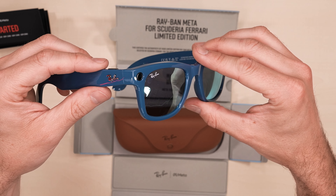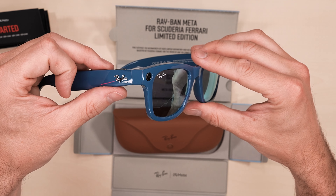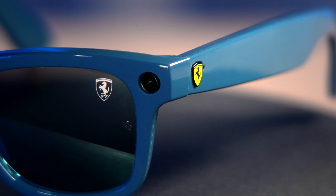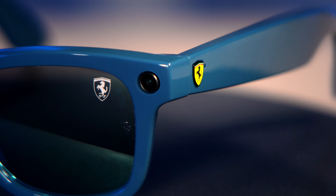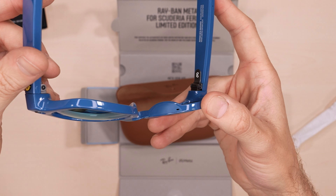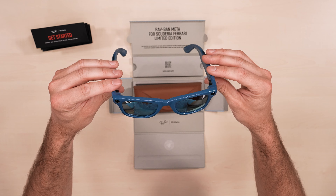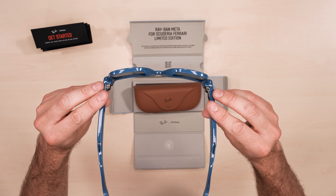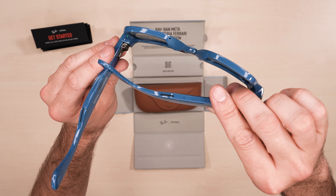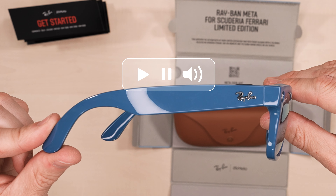Here on the top we have the capture button. I'm so impressed by how lightweight these are, despite the advanced Meta tech inside. There's a 12 megapixel camera for capturing photos, recording videos and streaming to Facebook and Instagram. These have Meta AI integrated, so you can ask questions using 'Hey Meta' and get AI-powered answers on practically anything. On the other arm, check out the speakers for hands-free calls and music. Using the touchpad you can play, pause, adjust volume, and the glasses have a five mic system.